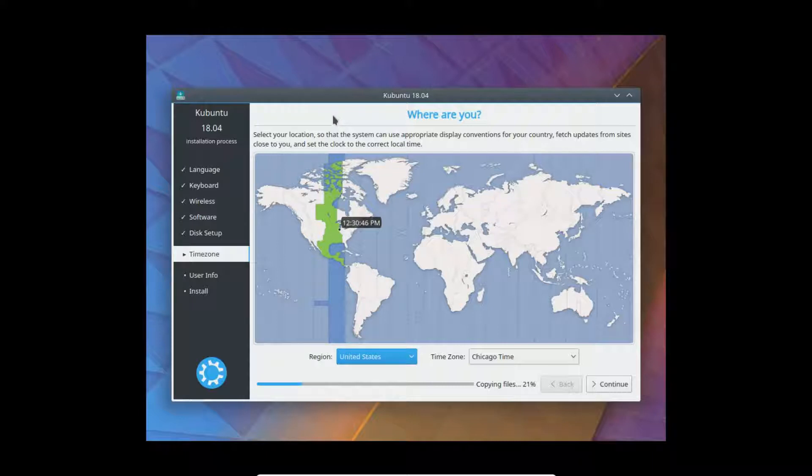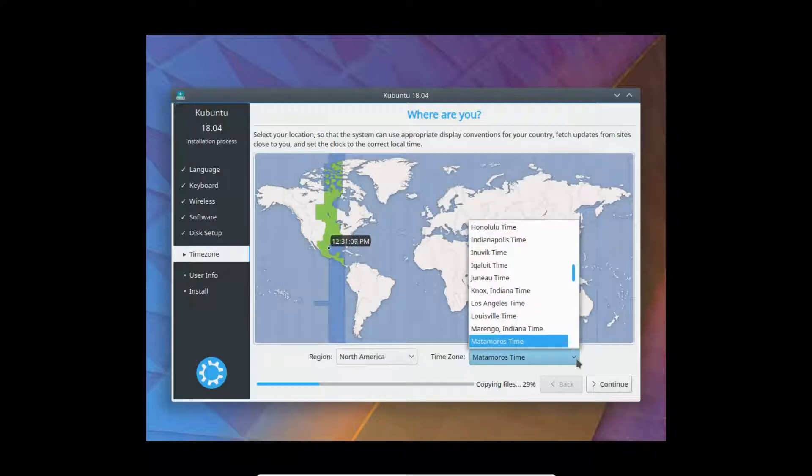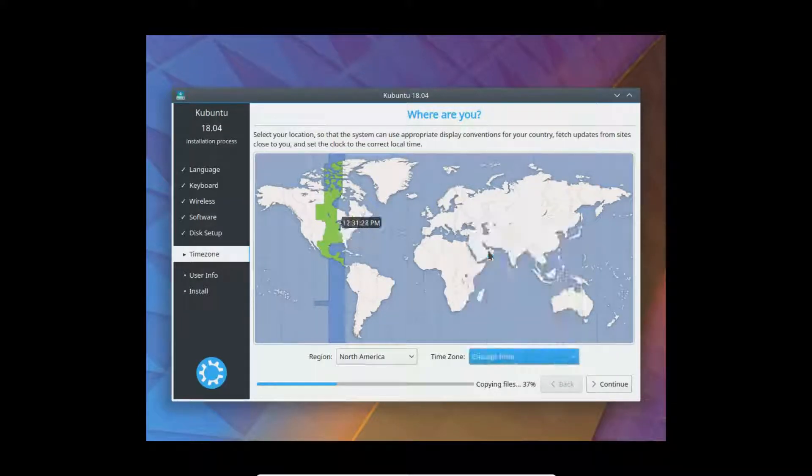Here's where you check your time zone. It automatically found mine, based on my IP address probably. Just make sure it's the right one — you can click various ones on the map. I'm not actually in Chicago, but I'll just say Chicago.